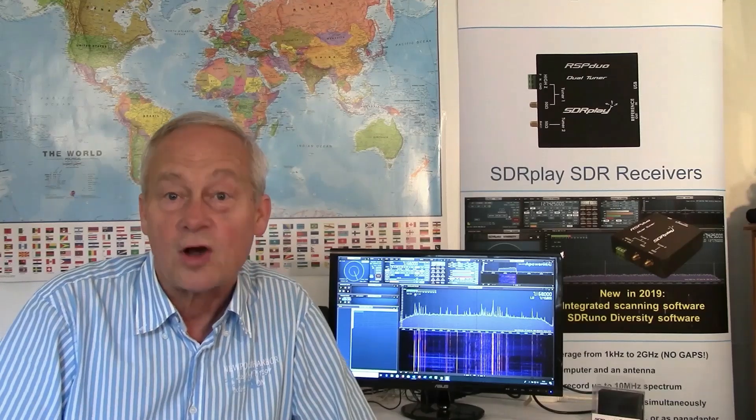Along with a small group of engineers in the UK, we develop the RSP family, which goes from the RSP1A as an entry-level product, all the way through to the RSP Duo dual-tuner version. All our RSPs cover the frequency spectrum from 1kHz up to 2GHz with no gaps, giving 10MHz visibility anywhere within that spectrum.